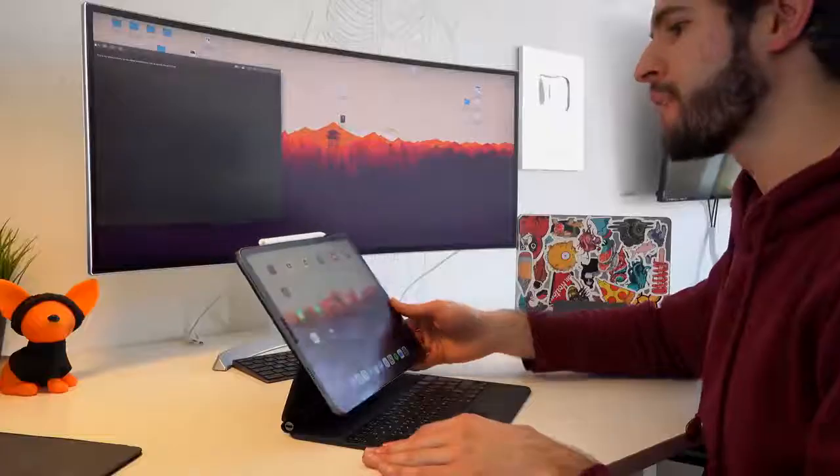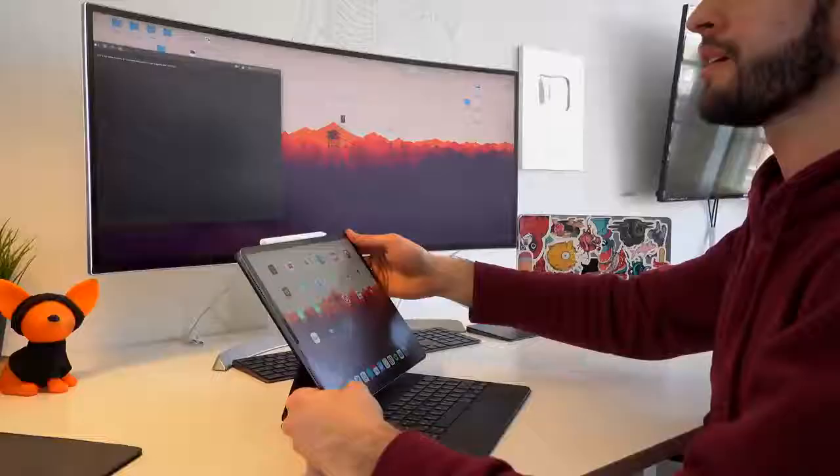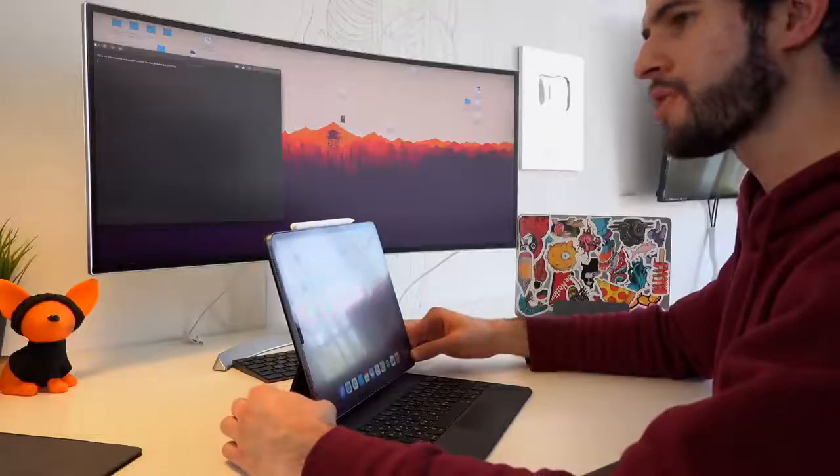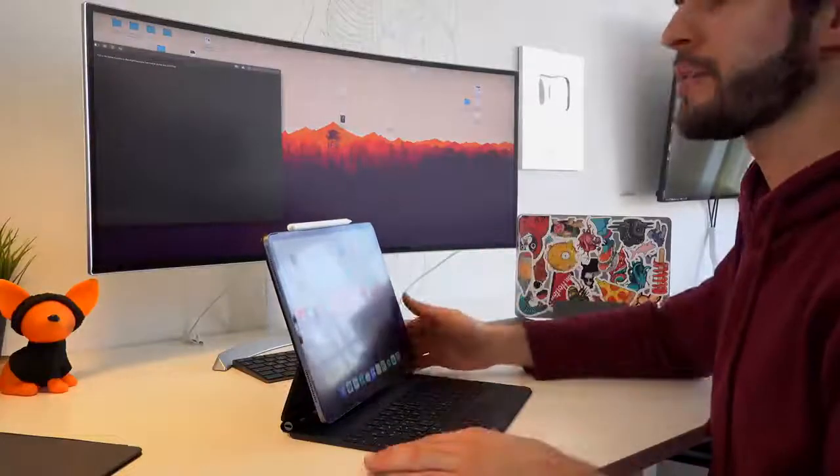Now let's move on to talk about the comfort of this keyboard case on the iPad in different situations. Sitting down at a desk like this, I can definitely say that the viewing angles are more than enough, even for someone like me who's quite tall and might need the iPad tilted back as far as it possibly goes — which is something I cannot say about the previous keyboard for the iPad. Those viewing angles were always a bit too shallow and never provided enough tilt to feel comfortable when sitting down and typing.